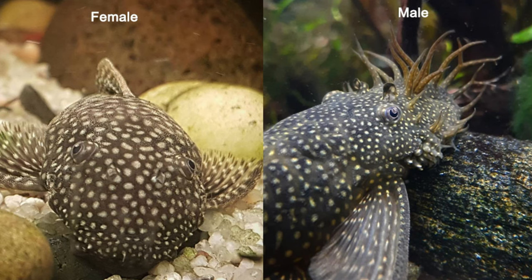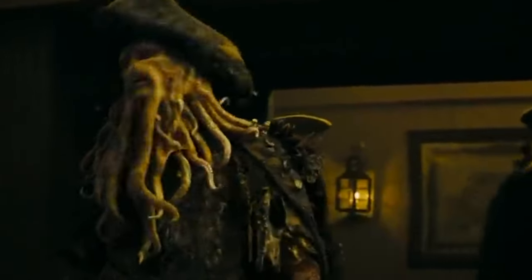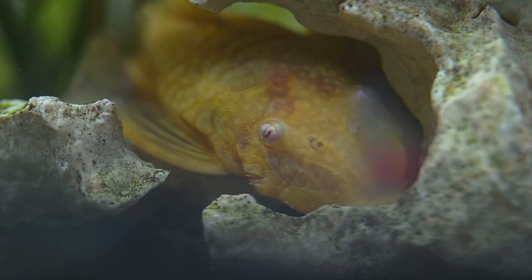To breed bristlenose, it's important to understand the difference between males and females. Bristlenose is obviously a descriptive term because the big males develop a beard of weird, alien-looking tentacles at the front of their mouth. If you come across a mature male, you'll definitely know it — they'll look like Davy Jones from Pirates of the Caribbean. Females can also get the odd bristle, but if it's a weak beard, it's probably a female. If it's nice, healthy, and strong, it's probably a male.